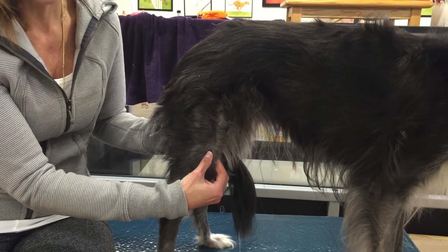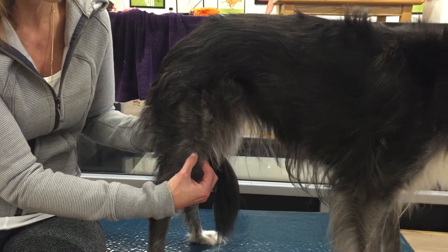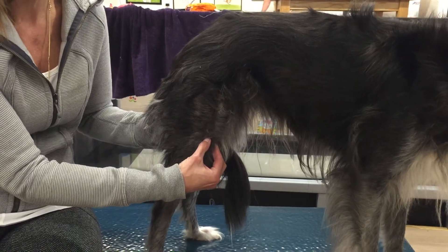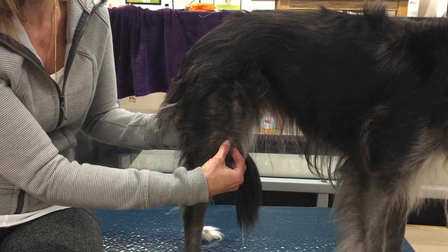When we feel for that patella, or that kneecap, we're going to feel almost like a pencil. We'll feel that pencil there, and just move up slightly, and we're right on the patella. Normally, your index finger and your thumb should come right around the patella.